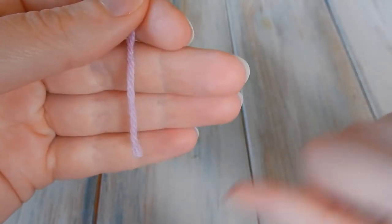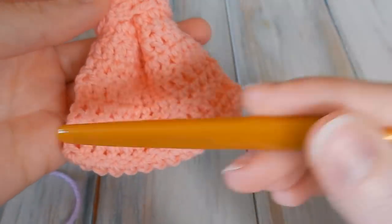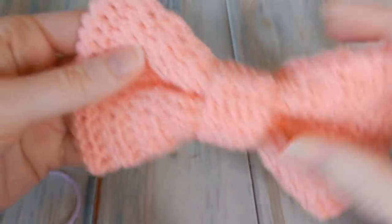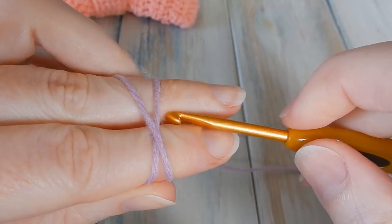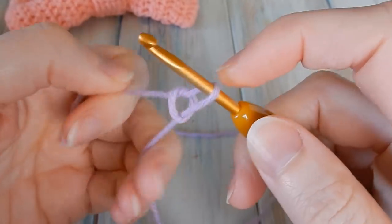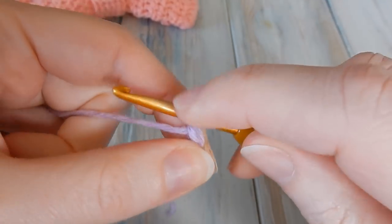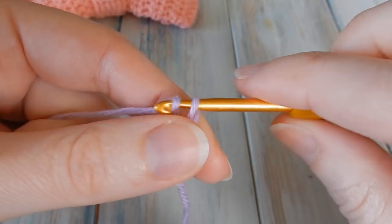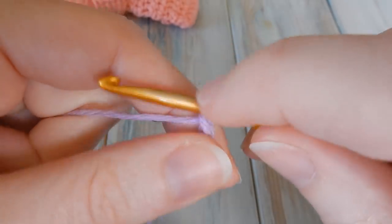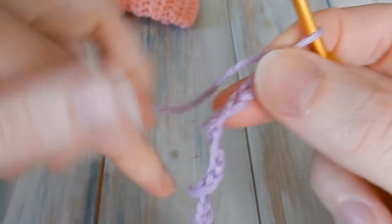We're going to take our yarn and the first thing we're going to do is chain — it doesn't really matter how many you chain; the more or less you chain determines how high your bow will be. For this bow I chained 17 to begin. So do a little slipknot, and then chain 17. That's going to be the height of our bow.